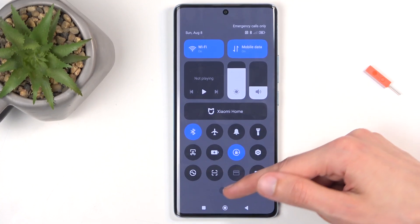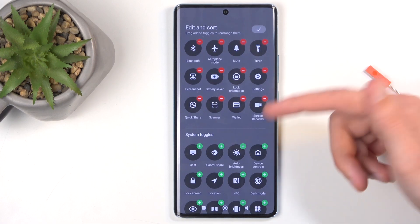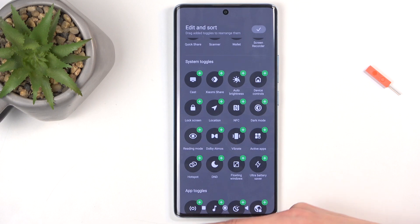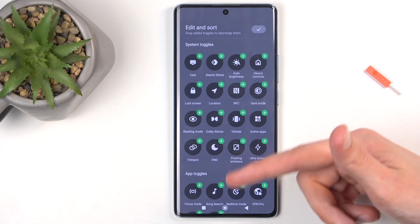We can do so by clicking right here on the edit button. You can click on that edit and scroll down, and you will find all the toggles that are right now turned off that we can add to the list.